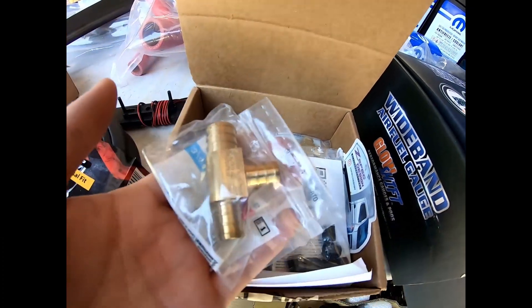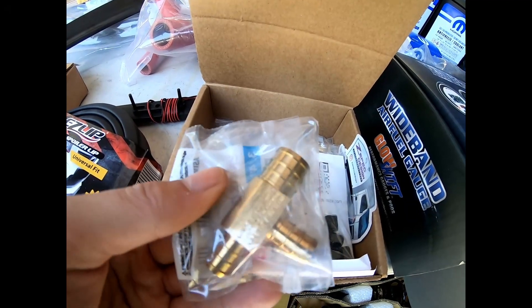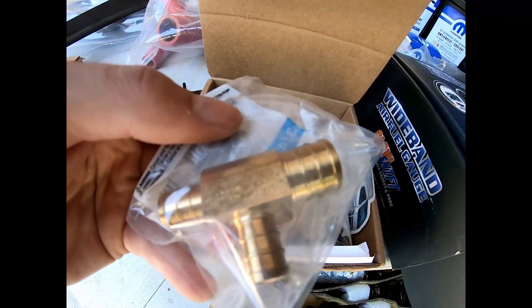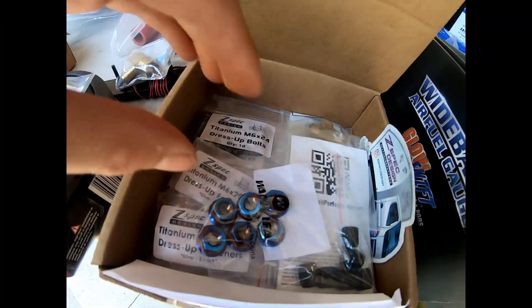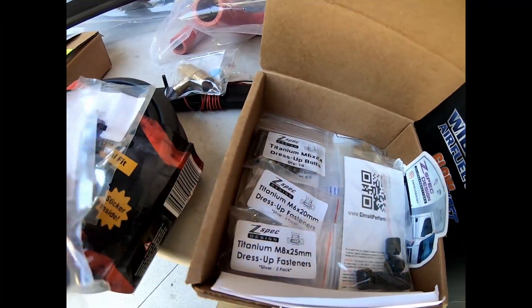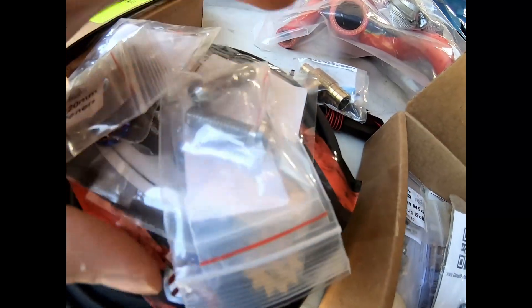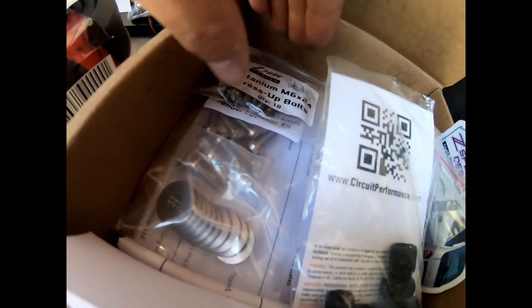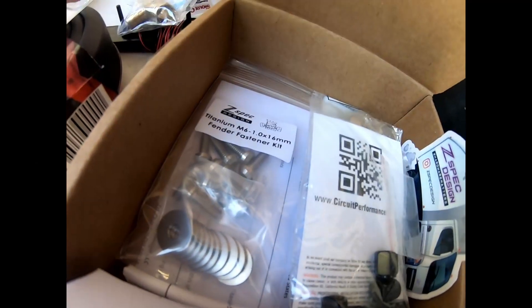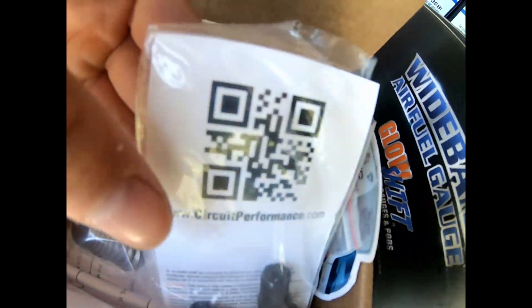This is going to be for a coolant tee — it'll replace a crappy plastic one that always breaks on you. I'll show you what I'm going to do with this later. I also have a bunch of different dress-up hardware — these are all going to be for the engine bay. I have some M6, M8, a bunch of different hardware and fasteners. This is all titanium stuff. I'm going to torch a lot of these bolts to color them, which is going to give a cool effect in the engine bay.